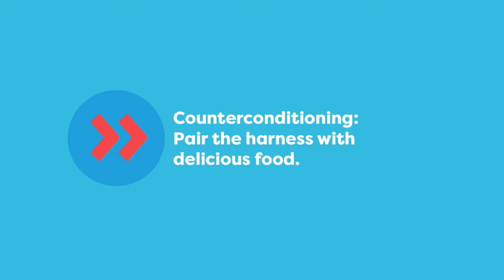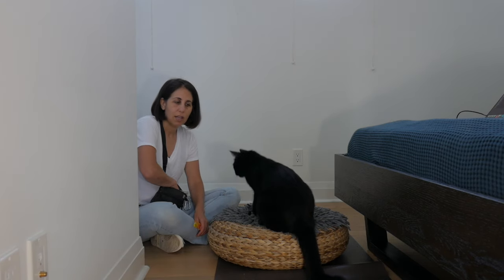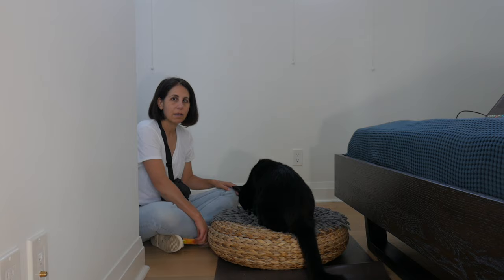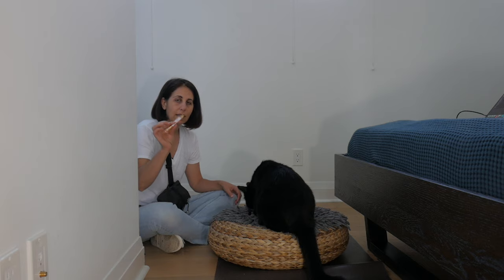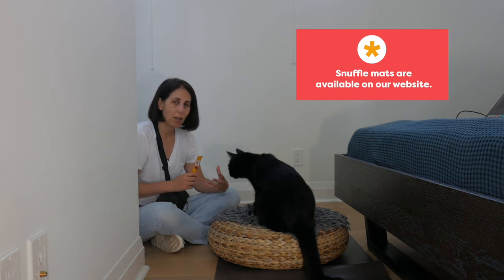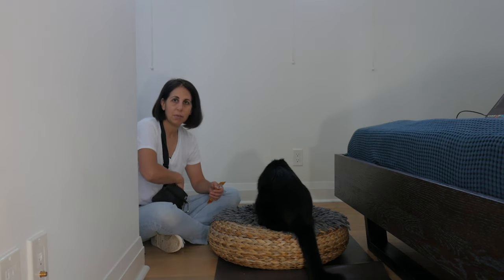Counter-conditioning means that we pair it with delicious food. I'm going to be using two types of treats to train Jones: little tiny pieces of chicken, and a chiru tube. The chiru tube is a lot less calories, so when I'm giving him lots of treats I like to use one of these. And when I'm talking or distracted, I like to put some treats in here to keep him busy.